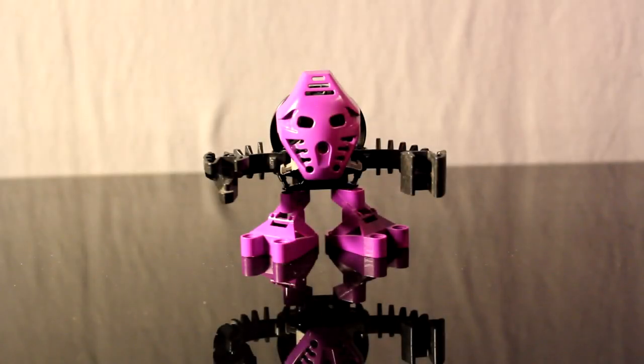Hello everyone, my name is Connor Hoffman. As you can see, before me is Onipu, the Tohunga, as they were originally called in 2001.